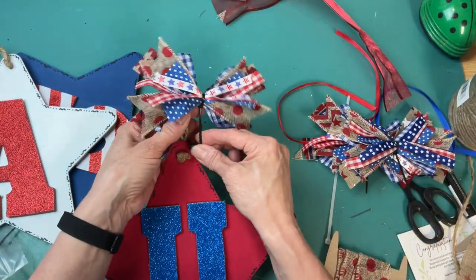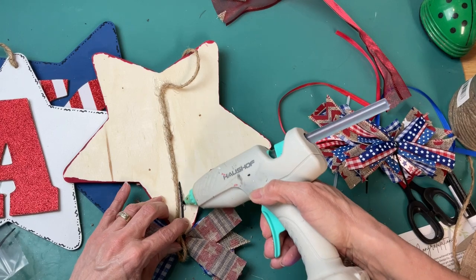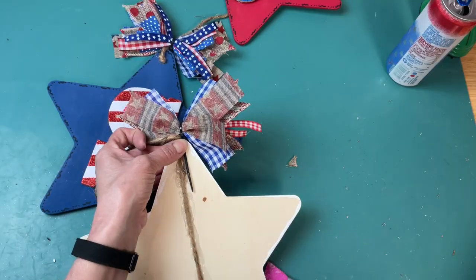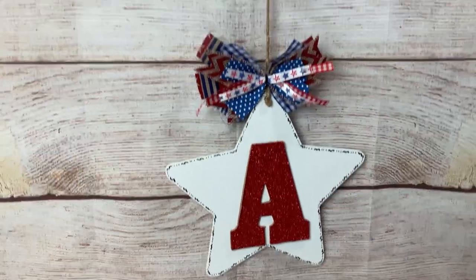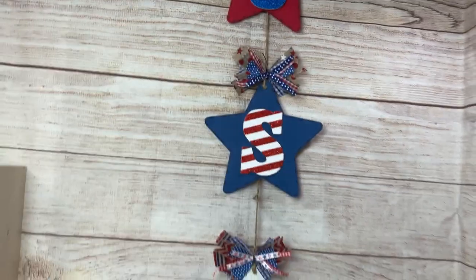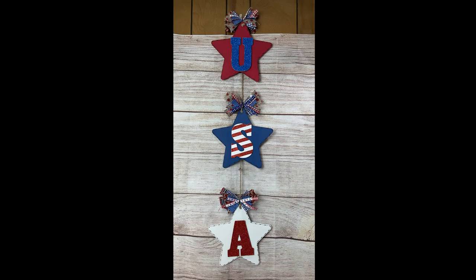Here you can see how I attach the messy bow — I tuck the tail of the zip tie behind so the bow sits right at the very top of the star, then flip the star over and run hot glue over it to attach the zip tie and therefore the messy bow right at the top. Super cute — I love how this turned out. It's so long that when I hung it, it went way past my photo backdrop. I'm going to hang this on my front door. Thanks again so much for joining me today. Please let me know in the comments which of these projects was your favorite, and we'll see you next time — take care!